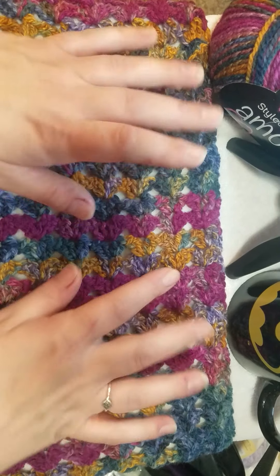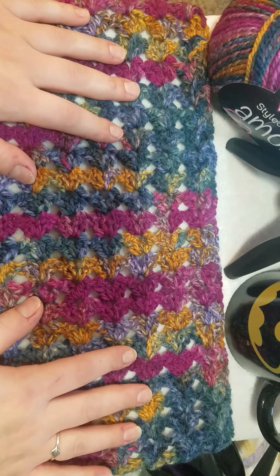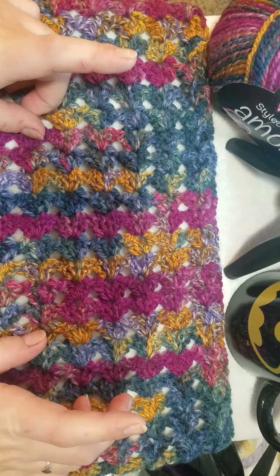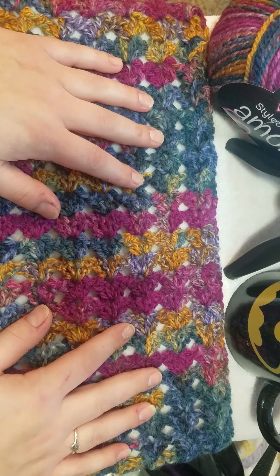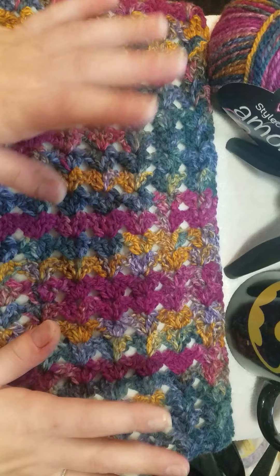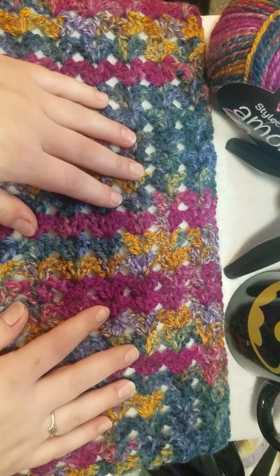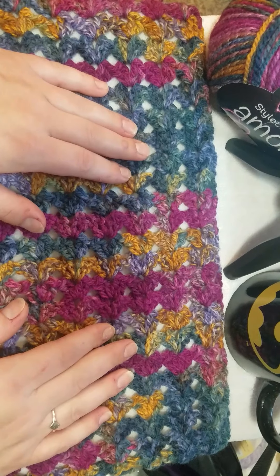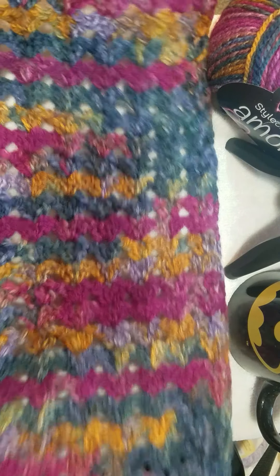I gave her her morning treats and her breakfast, I had my coffee, so now I'm doing this tutorial for this beautiful lace stitch. This is the stitch I kept talking about on my channel for the past two weeks. I'm only halfway done with the scarf - I'm not going to finish it because I'm just so anxious to get this tutorial out to you guys.